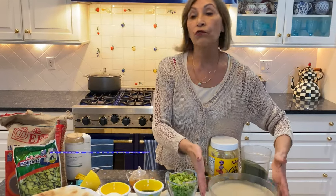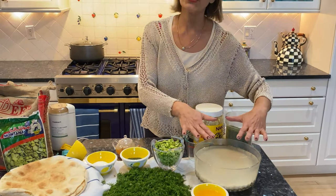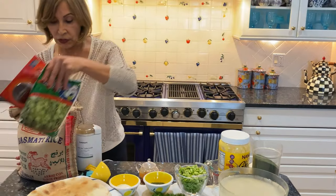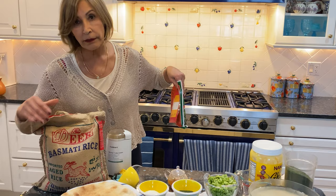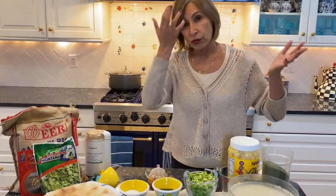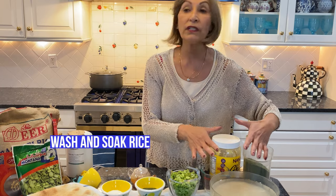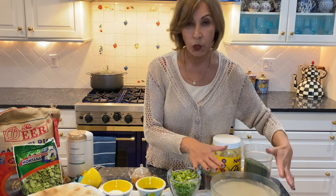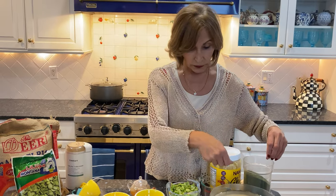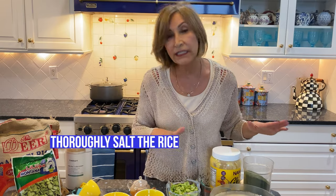You need rice. This is three cups of rice — today's recipe is for six people. I have washed the rice and you need basmati rice. I use Deer brand, but there are plenty of options in the market now, usually at an Indian store or specialty Persian store. I washed the rice and you have to soak it for at least two hours. You add about four or five teaspoons of salt and let it sit and mix for at least two hours. You can go up to 24 hours.